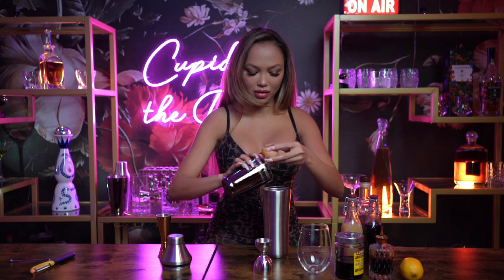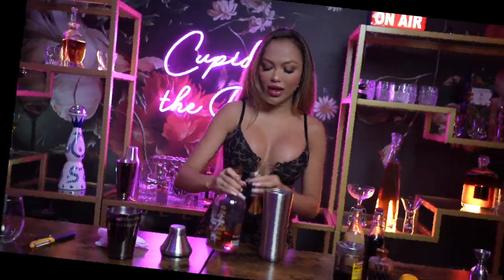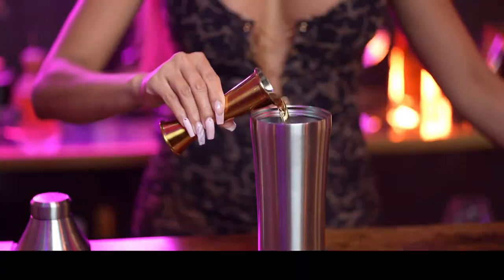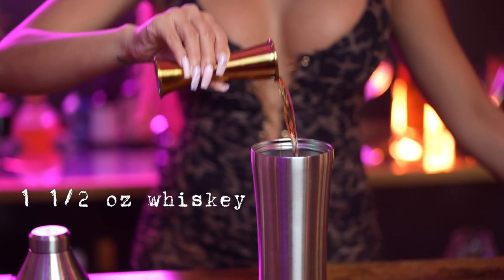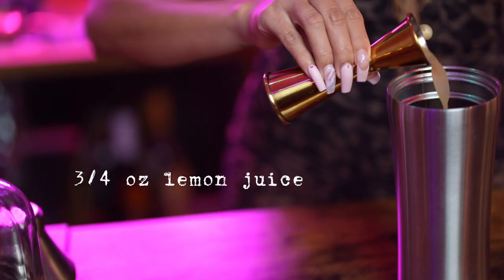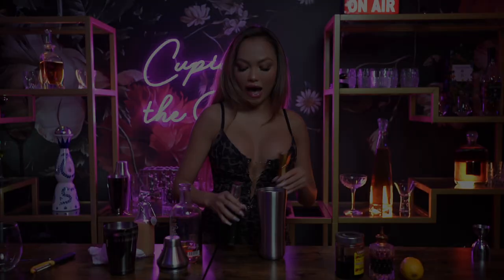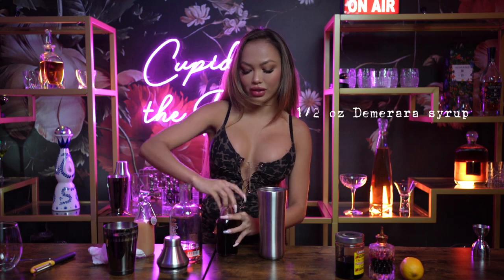We're going to put that in our shaker. Now we're going to put an ounce and a half of our whiskey, three quarters of an ounce of our lemon juice, and half an ounce of our demerara syrup.